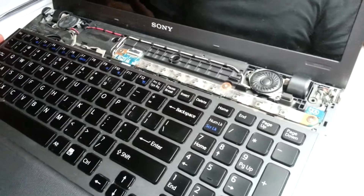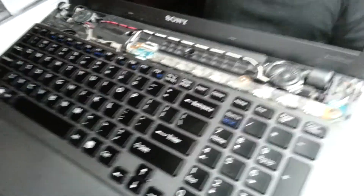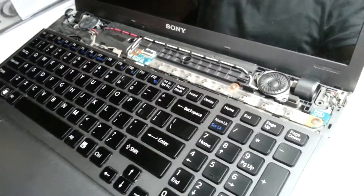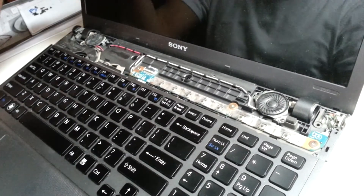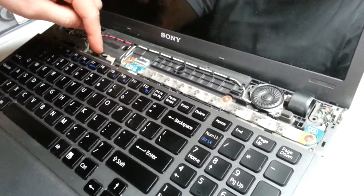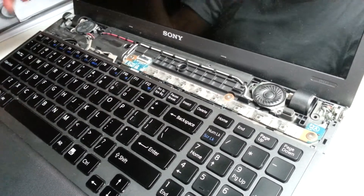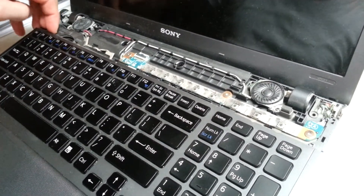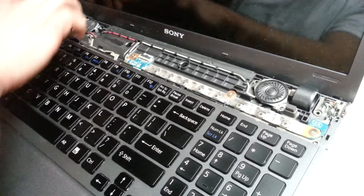Removing the keyboard — if you want to do that — because there are ribbon cables that attach to the LCD. If you don't want to get the LCD off, you don't need to do that. But there are three ribbon cables that plug underneath the keyboard, so you want to remove it. Start at this corner here, lift it up a little bit and pull it that way.